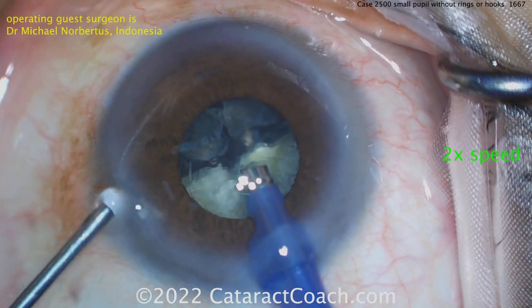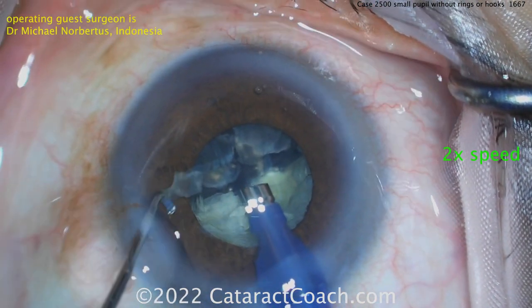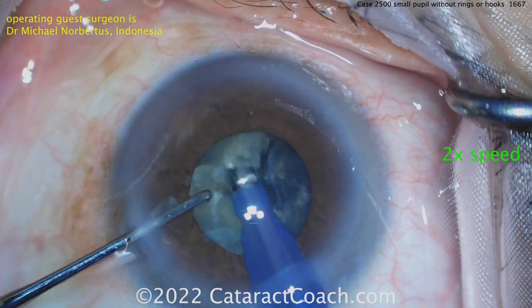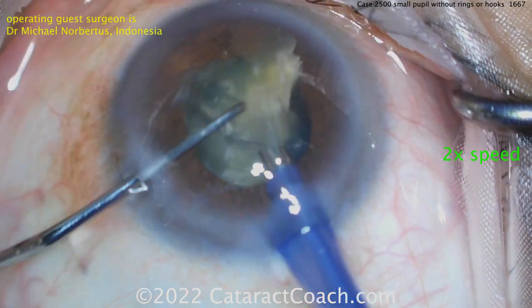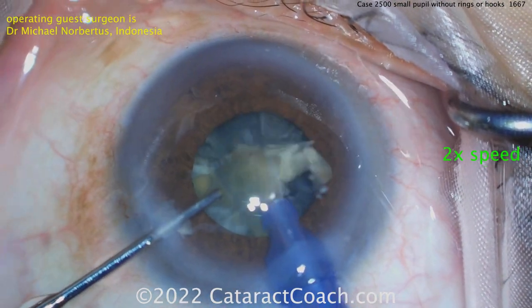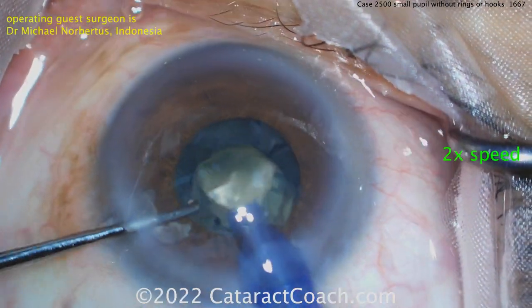Re-coating the endothelium - so smart. Remember to go to position zero on the foot pedal when you recoat. Now rotating this around here and smaller pieces - maybe even sub-chopping some more. Those get wolfed down pretty easily and here's the last piece.